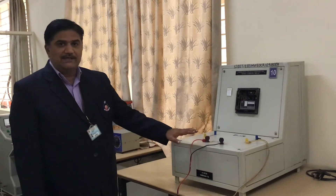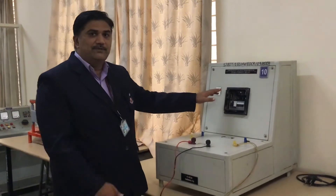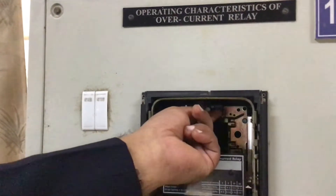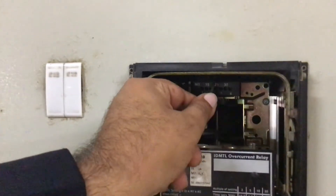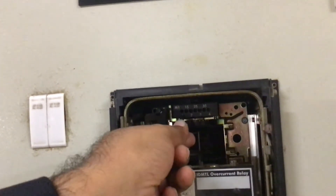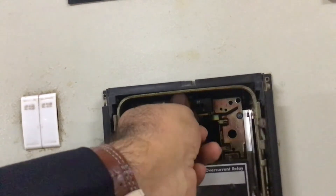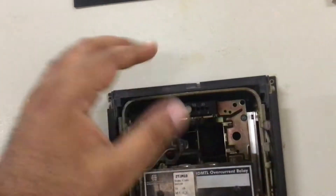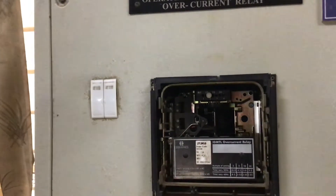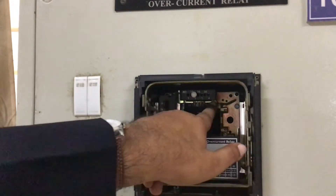Now we will have a look at the practical conduction of this experiment. The connections have already been done. There are a few basic settings in this electromechanical overcurrent relay. Here you can see there are two settings. With M1, there are knobs showing values: 1, 1.5, 2, 2.5, 3, 3.5, 4 — these are set manually. For example, I am inserting at 2 — so that is my M1 setting. The M2 setting for this relay is 0.5, meaning 2 × 0.5 = 1 amp, so 1 amp is the rated current.